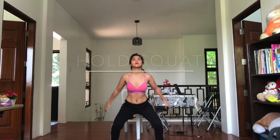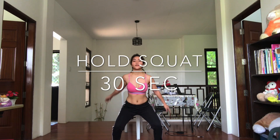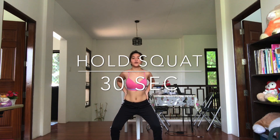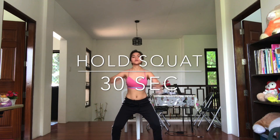Hold squat for 30 seconds. If you're getting tired, you can move your arms — both sides.